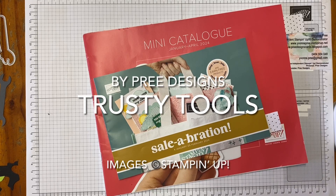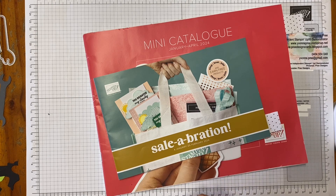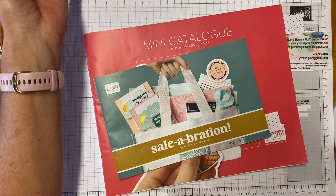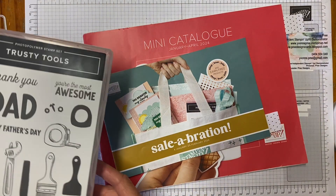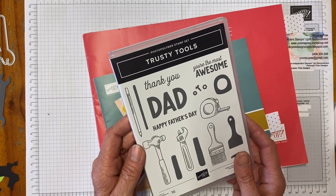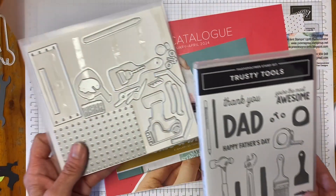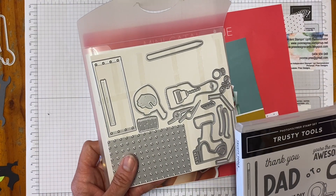Hi, thanks for stopping by and having a look at my video. Today I'm going to show you a card design using the Trusty Tools stamp set, the papers that coordinate with that from the Celebrations catalogue, and also the dies that go with the Trusty Tools.